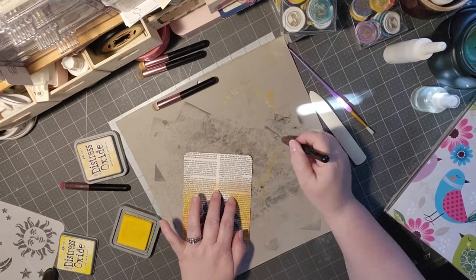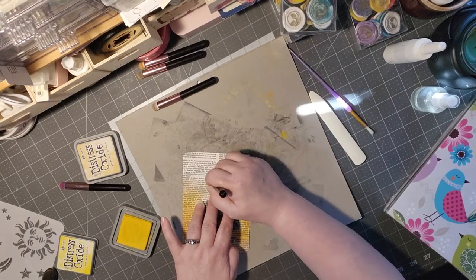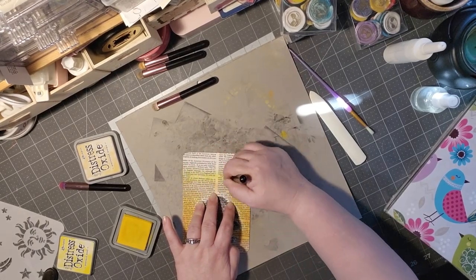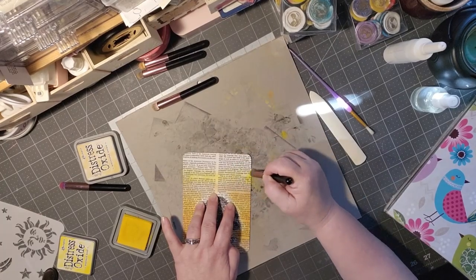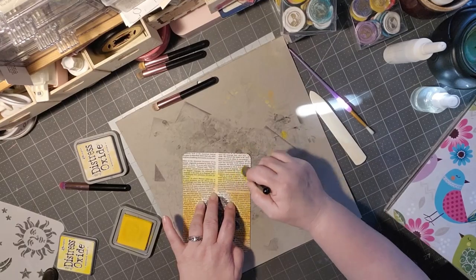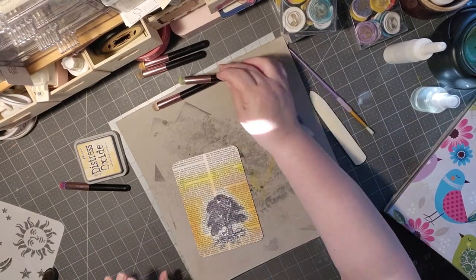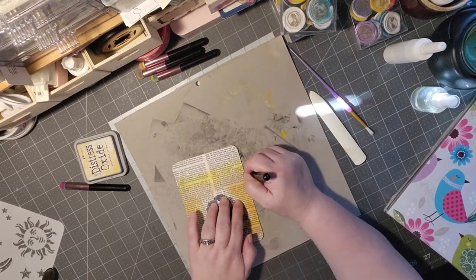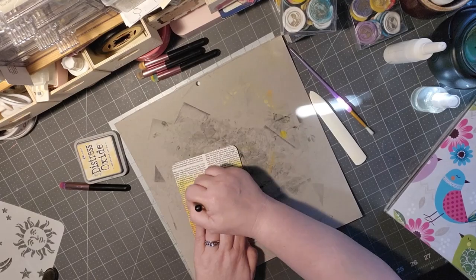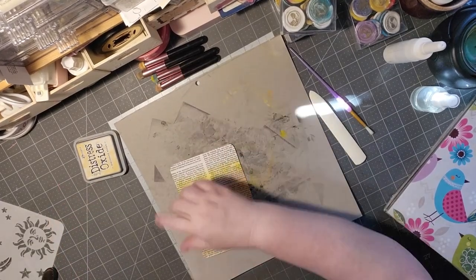I'm going to take that orange and blend it in here so we get a nice blend of coloring. Next we're going to go into Mustard Seed — this one is going to be really bright, but beautiful at the same time. I love the layering of the colors. So far I will say the dictionary page is working beautifully — it is absorbing those colors very nicely. I'm hoping it absorbs the water just as nicely.